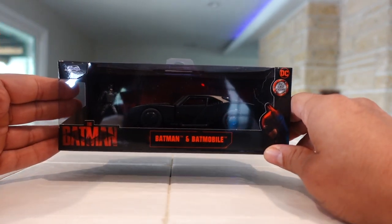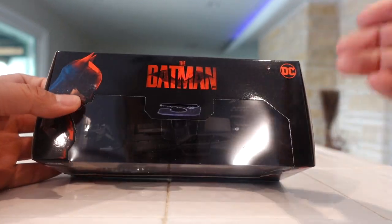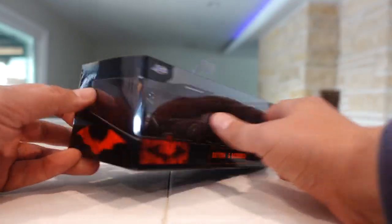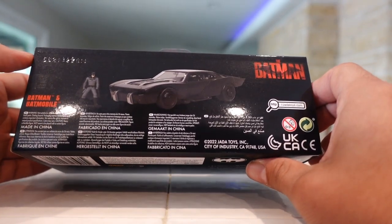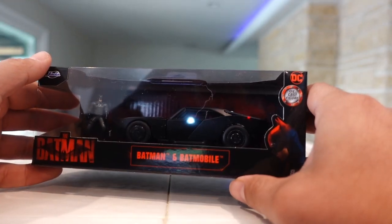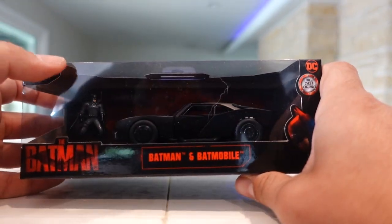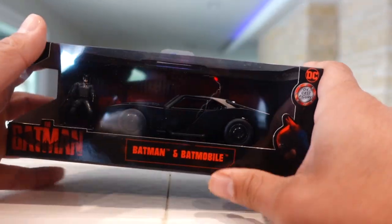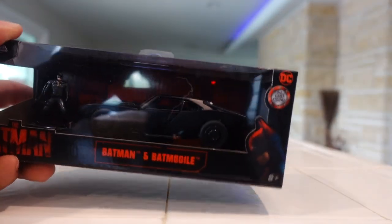The packaging is pretty much the same as the previous one — obviously a little bit smaller — but you have Batman here, the big open window, and a window in the front. This one doesn't have the window in the back, and it also has a little description on the back. It does come with the Batman figure, and this one is a different pose compared to the 1:24. Let's open this up, see if it's a pick up or a pass, and see which one you should grab — or maybe pick up both.